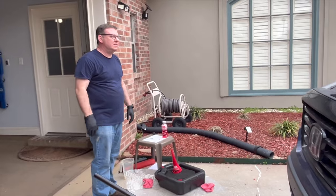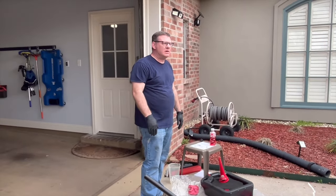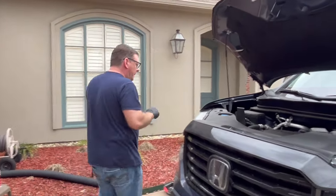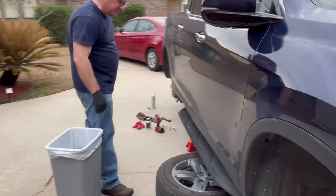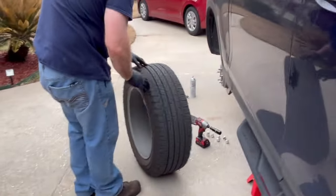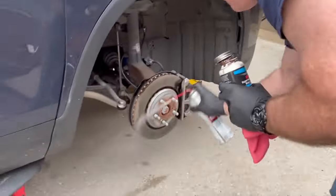Our oil change is done. Now we're in the middle of the tire rotation — we were doing some of that while the oil was draining. The two tires on this side are off. I'm going to take the first wheel, move it where it's going to go, and inspect it for rocks to make sure it looks good.